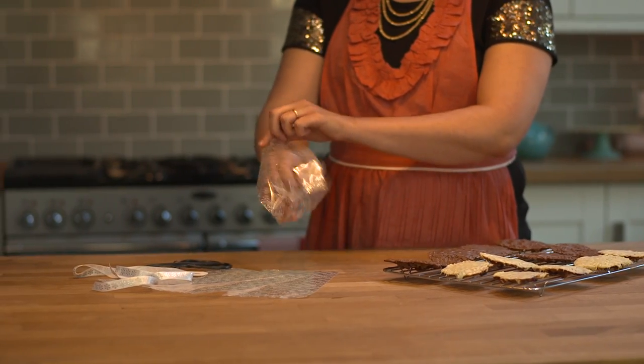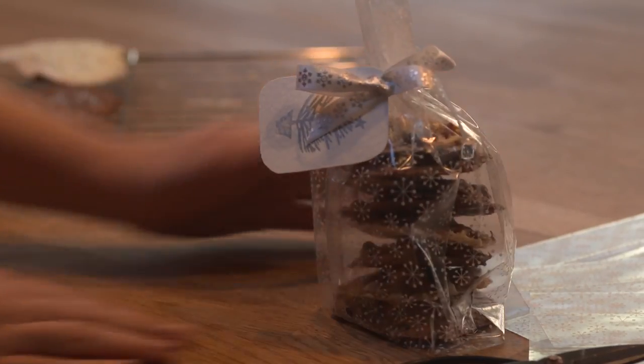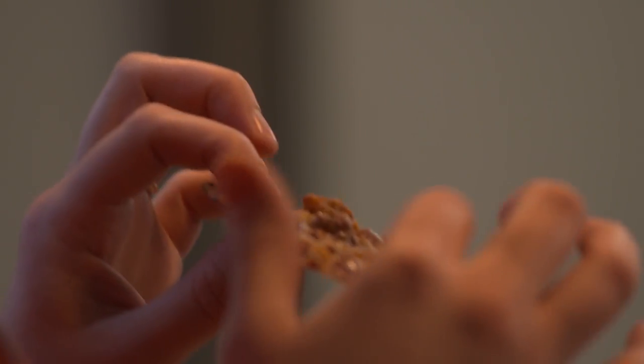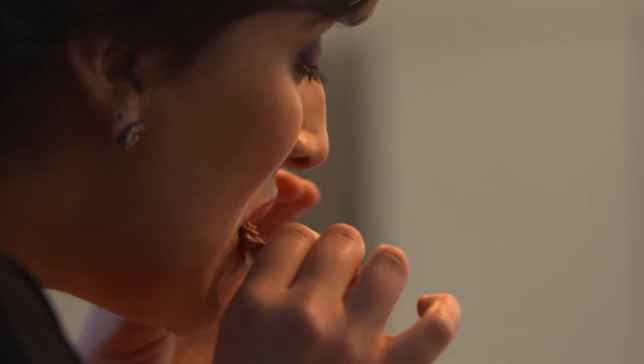Once the chocolate has completely set you can package them to make a very pretty Christmas present for somebody. I'm really pleased with how these have turned out. They've gone nice and thin. You can see all the ingredients — the cranberries, the pistachios. Mmm. Lush.